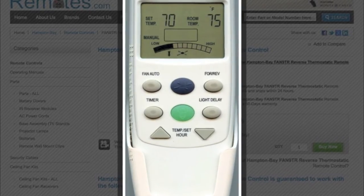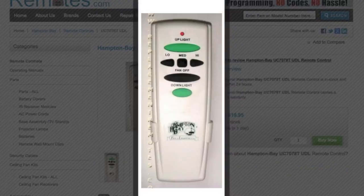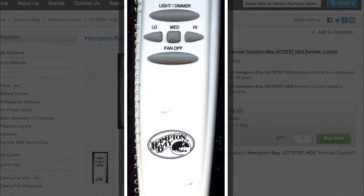A lot of customers call us needing these remote controls because theirs is broken, and you simply cannot just go to Home Depot to get the remote — you actually have to buy the whole unit.